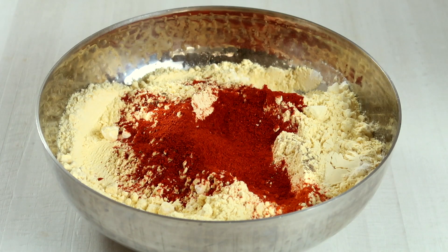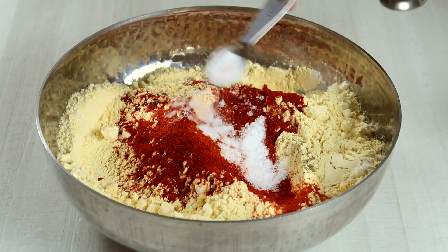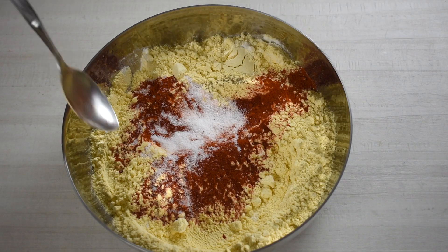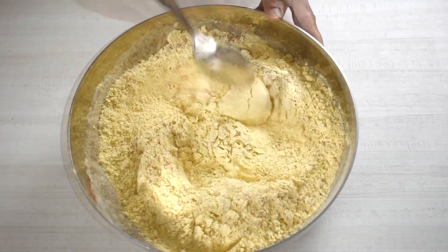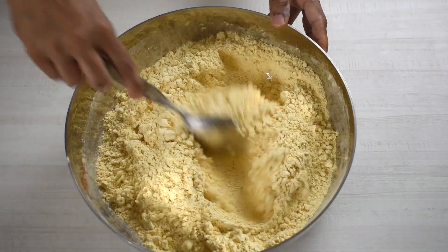Here I am adding ready-made Kashmiri chili powder that is available in the departmental store. The reason to use Kashmiri chili powder — or the one made out of Byadagi chili — is that they impart good red color to the preparation but are less spicy than powders made out of other variants of red chilies, like the Guntur one.